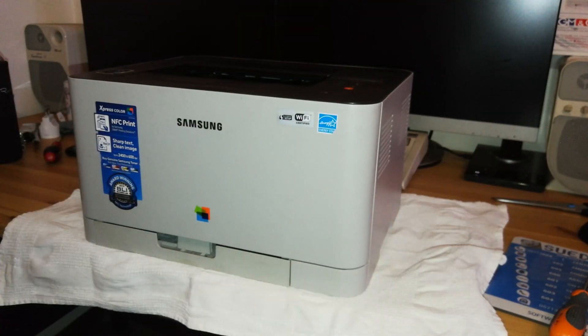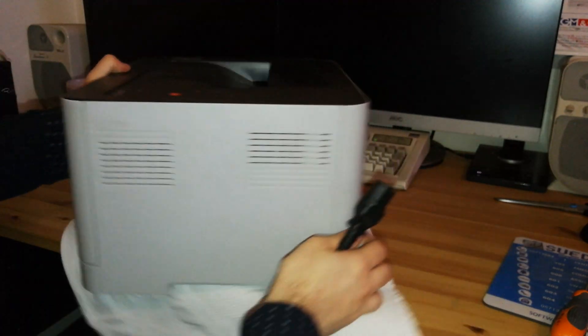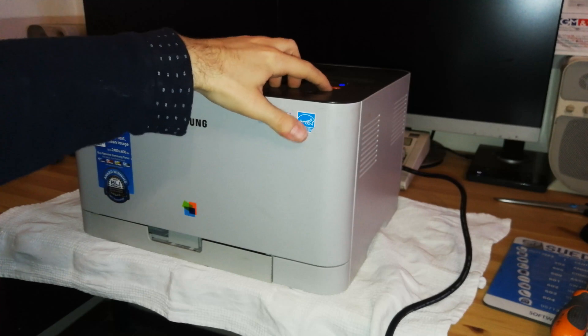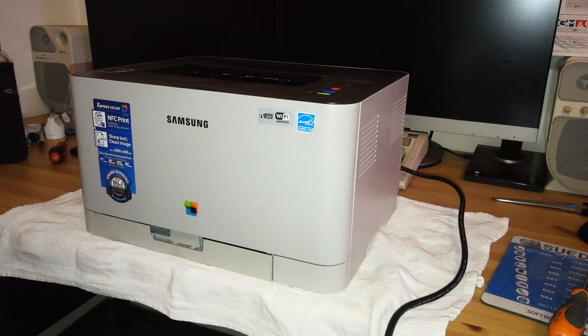The printer is now completed, reassembled, and ready to work. Let's test it now. Plug the power lead in and push the power switch to see if it goes to the ready state. The heating element of the fuser unit is on and the printer is warming up.